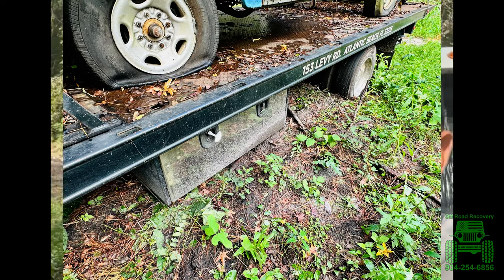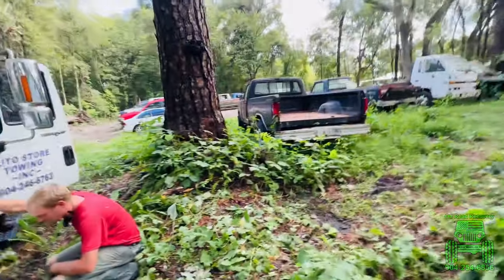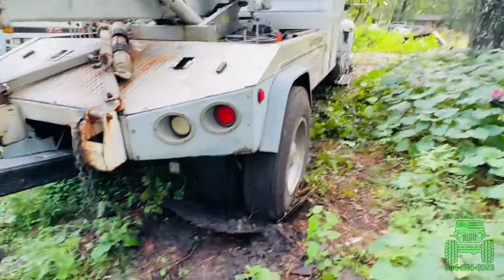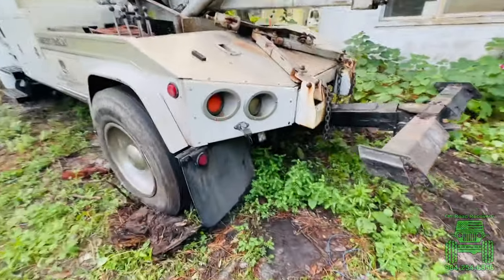Y'all ever seen a tow truck stuck? Well, we got two of them. We got this one framed out over here next to a building, and then we got a medium-duty stuck right there. I guess it's a BOGO sale today. This one was trying to get that one out, and then he got stuck.